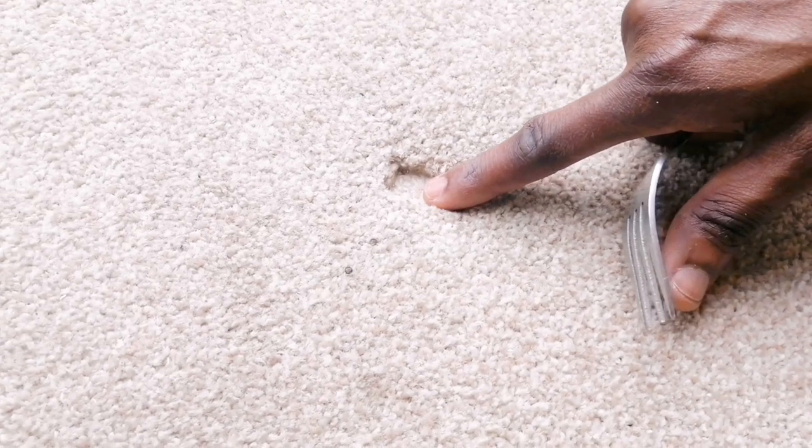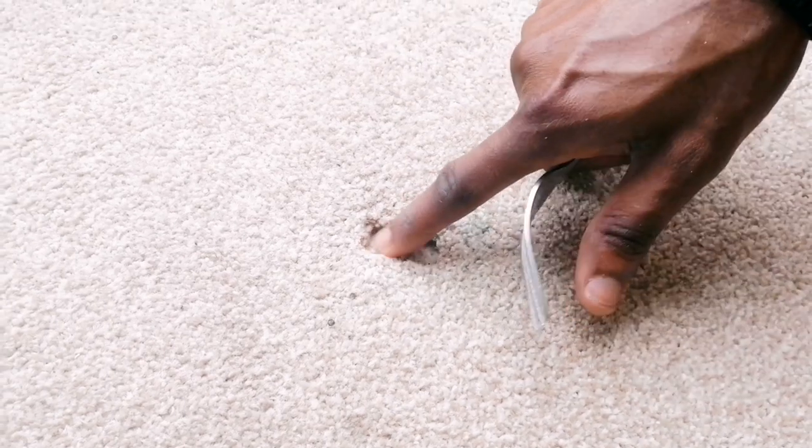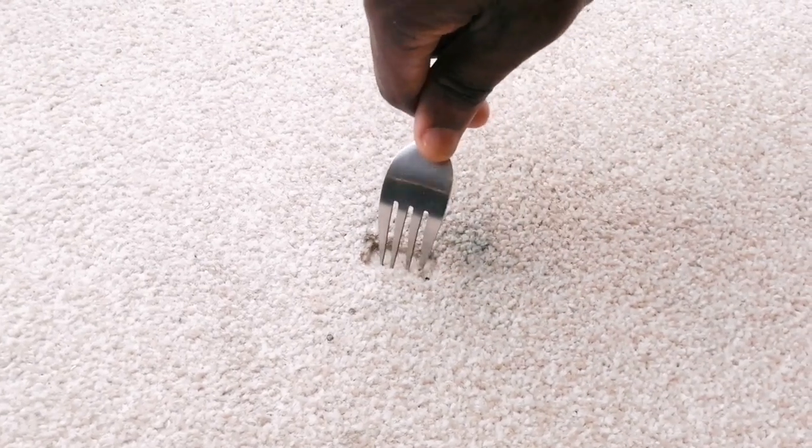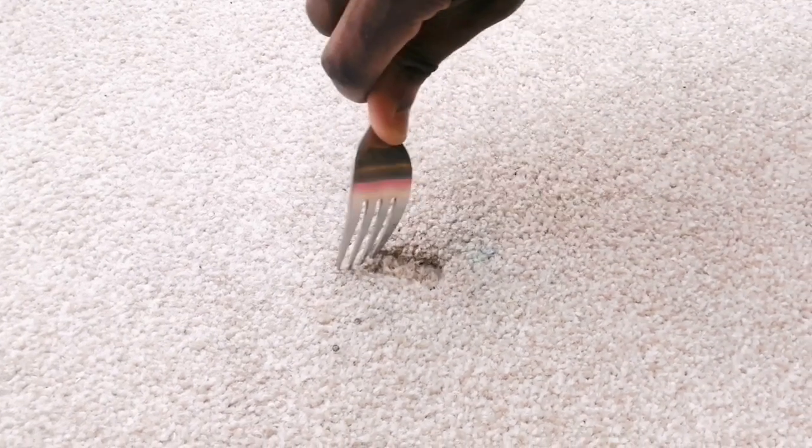Hi guys, this is a life hack I discovered on YouTube — I can't take the credit myself. My husband and I were redecorating the house and we had this dent in our carpet. We found this on YouTube and it's pretty easy and simple.